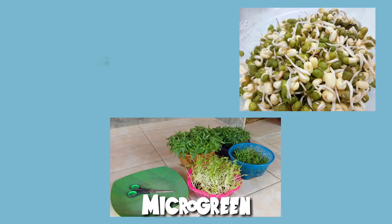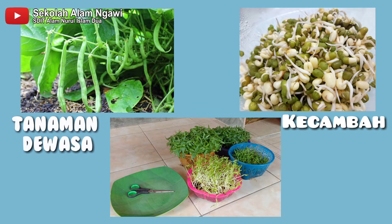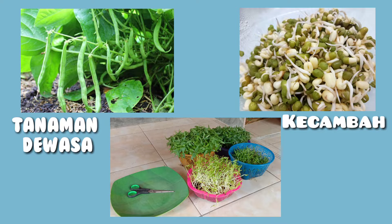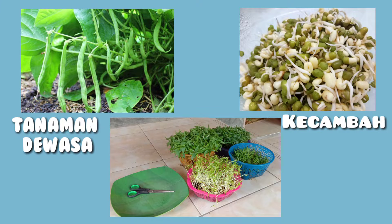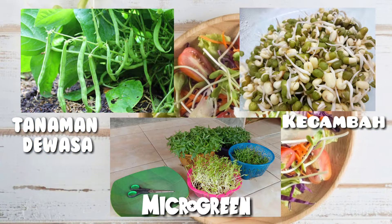Microgreen adalah tanaman yang ukurannya lebih besar daripada kecambah, tapi lebih kecil dari tanaman dewasa. Jadi, sayuran yang kita konsumsi itu ada beberapa tahap pertumbuhan. Yang pertama, kecambah. Lalu, microgreen seperti ini. Lalu, babygreen — tanaman yang masih remaja. Ada juga tanaman yang sudah dewasa.